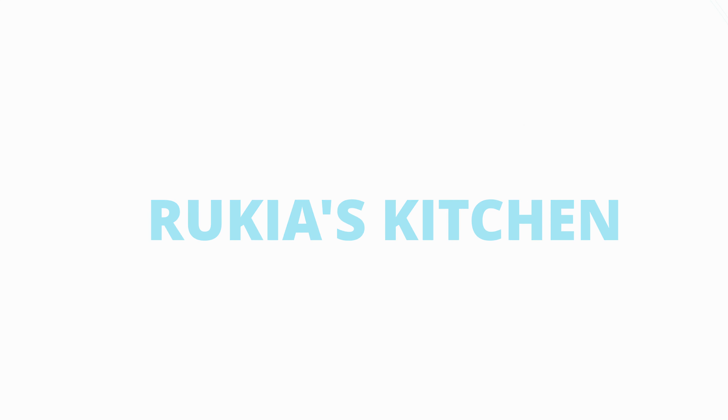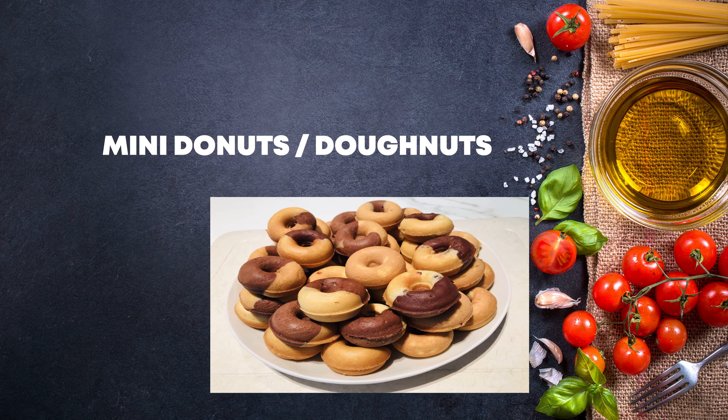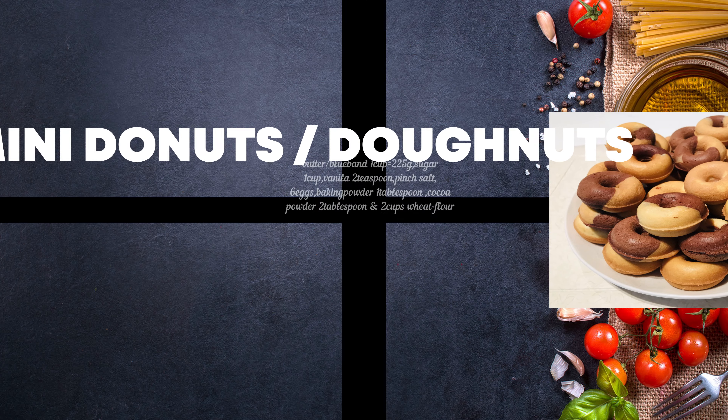Hello guys, welcome back to Rikia's Kitchen. Today I'll be showing you how to make tasty and soft mini donuts. If you haven't subscribed to my channel, please kindly do so — you don't want to miss any of my videos each and every week. Stay tuned and enjoy my recipe.